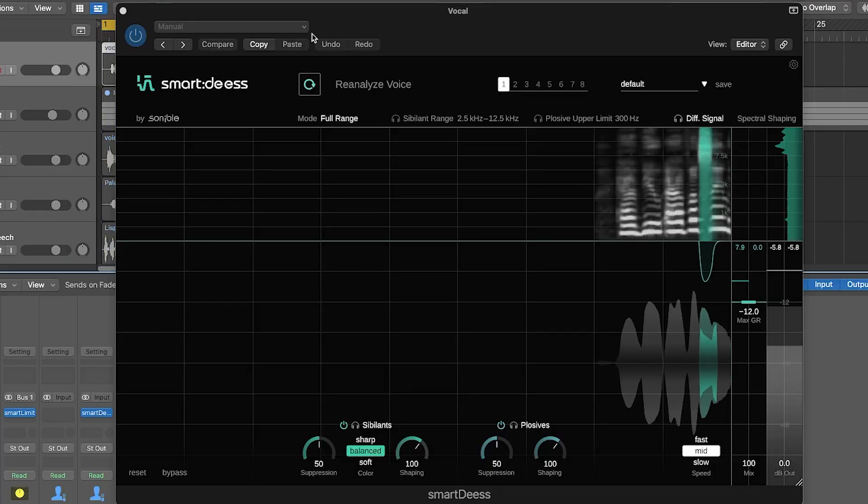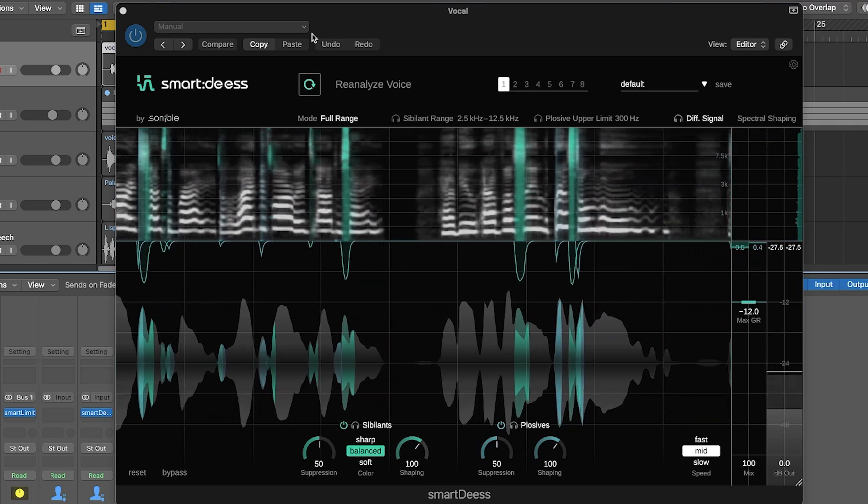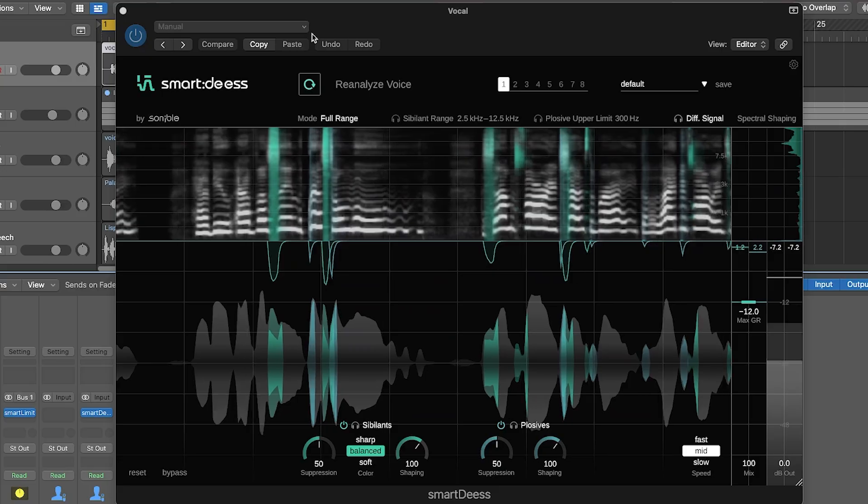I think we can just start by looking at the user interface, because it already explains a couple of things. Smart DS is an intelligent de-esser, and it's able to identify sibilance and plosives in an audio signal. So it goes for plosives as well as de-essing? Exactly. When we designed the tool, we first started with doing a de-esser, just processing sibilance. And then we thought, if you're working with vocals, there are typically two things that you want to do: tame sibilance and probably also plosives. That's why we thought, let's try to put it into one tool.